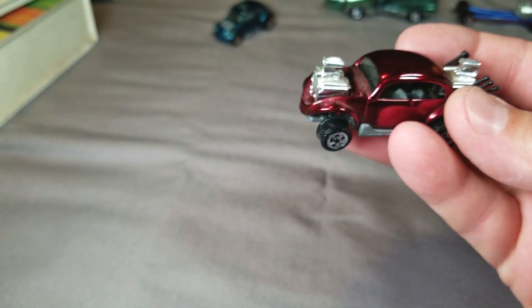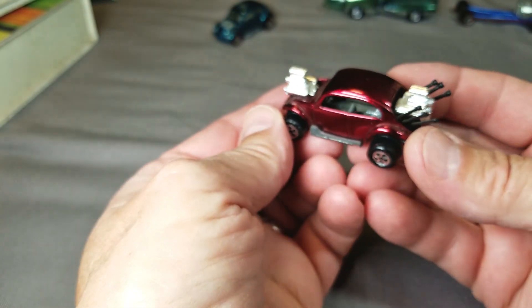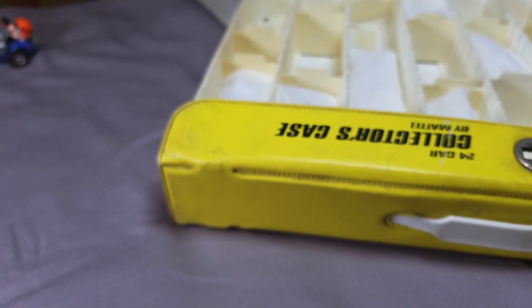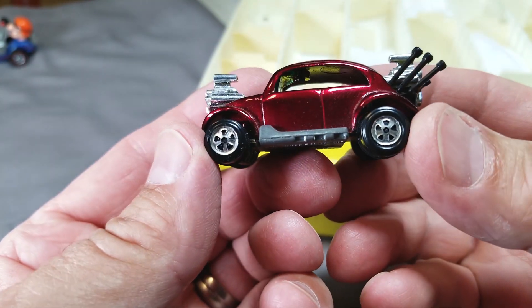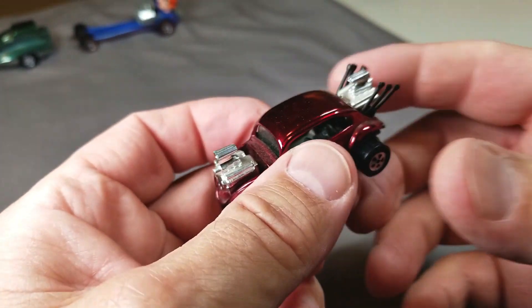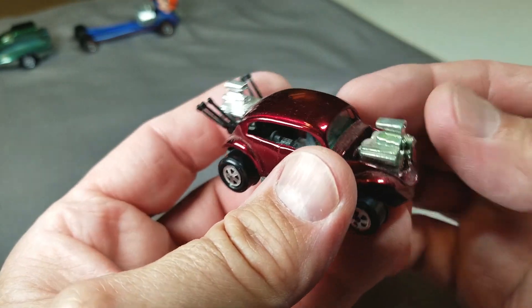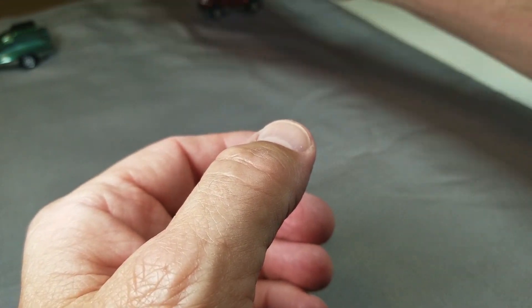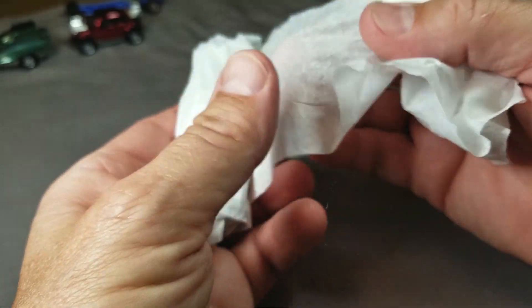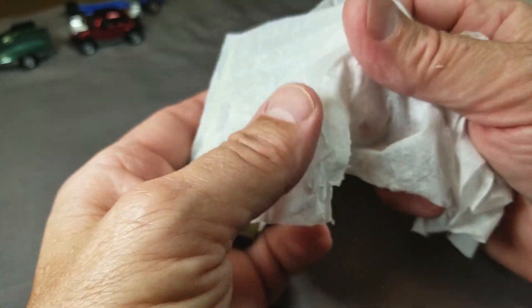Here we go — another Volkswagen. This one is the Bug Bomb. A beautiful ruby red Bug Bomb. I have too much light — let me scoot over here to the overhead lights with the gray background. There we go — your ruby red Bug Bomb. I've been trying to figure out what size all the tires are on the Johnny Lightning, so I bought myself a caliper to measure them. I haven't done that yet, but I do like acquiring the stuff to do a project.